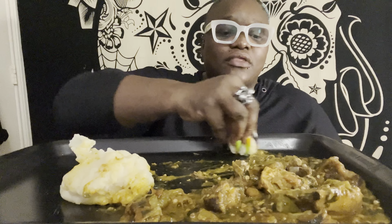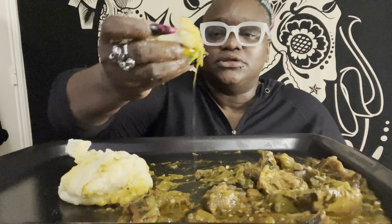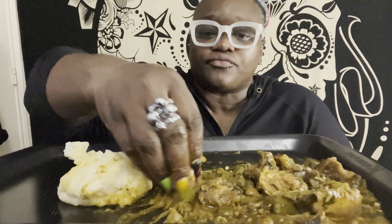So guys, I think I'm giving you guys an earful about this! What are you guys doing this weekend? Please comment down below. Comment down below what you're eating — I'm just making a mess — and what your plans are for the weekend.